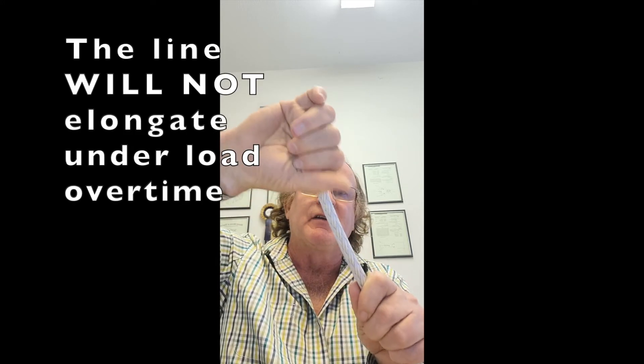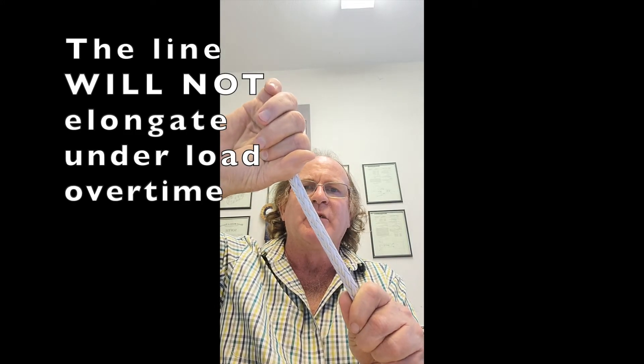Which translates into elongation. So the line is not going to elongate under load over time, which is the number one problem with using braided line for standing rigging. You put a constant load on it and it's going to want to keep doing this over time — unless it can't, which is where SK75 is.